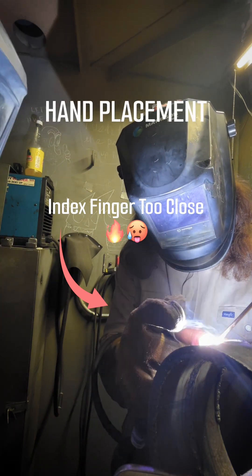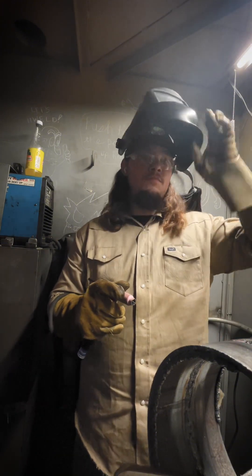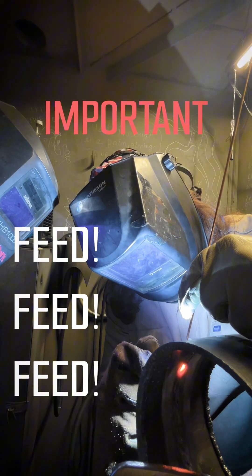Slow motion, let's just figure it out. The key is to make sure you're burning into both puddle walls — see how you're breaking down the walls.